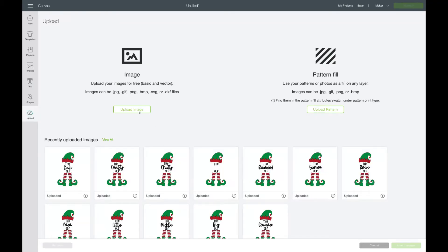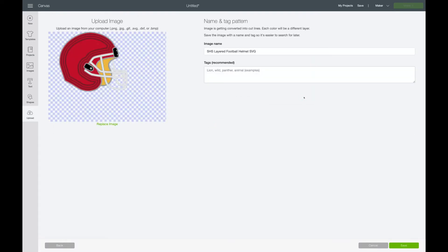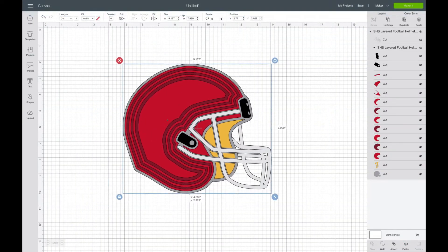To get started, once you've downloaded and extracted the design, you'll want to upload it to your cutting software. Today I'm using my Cricut to demonstrate. You'll browse to where the design has been saved and click upload and then upload the file.